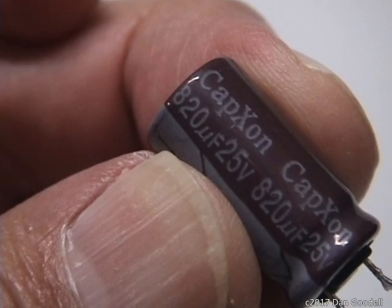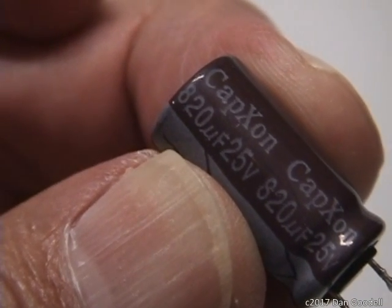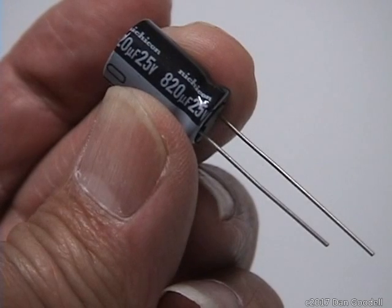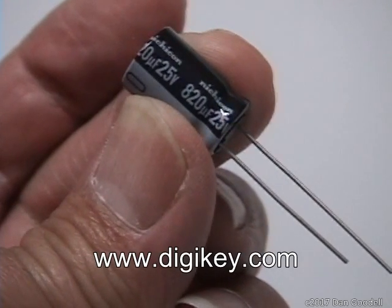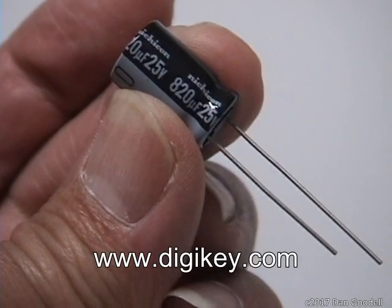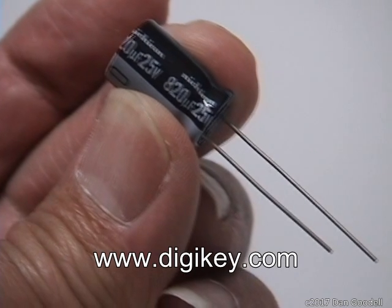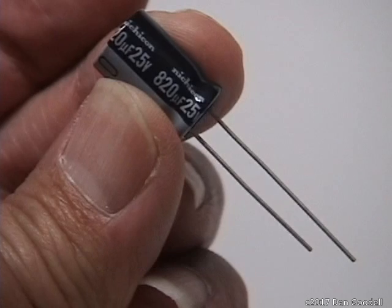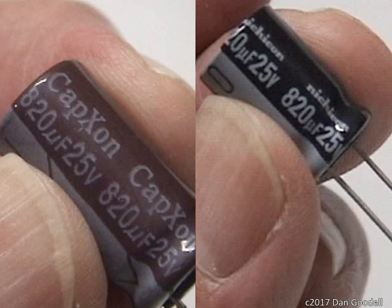This is one of the old capacitors after it has been removed from the circuit board. This is the new capacitor that will replace it. I ordered these from DigiKey. I've been buying electronic components from them since I was building and repairing audio equipment back in the 1970s. They're a long-standing company with a solid reputation. Notice the broad white stripes identifying the negative leads. The specs you want to match are the capacitance value and the working voltage. If you can't find an exact match, you can go up a step for either value, but don't go lower.